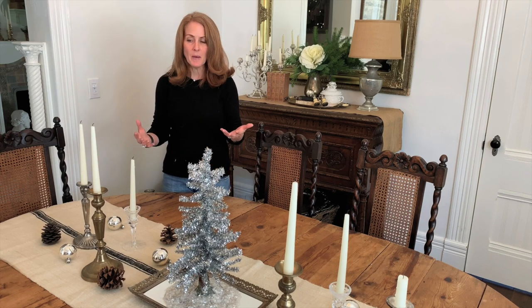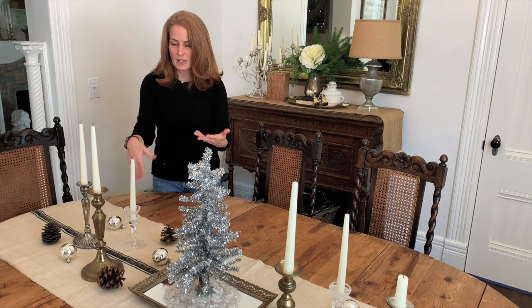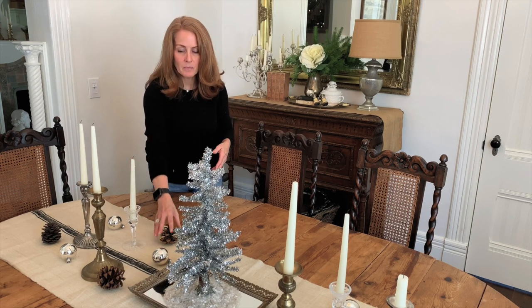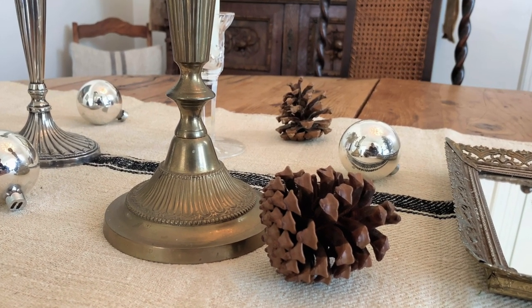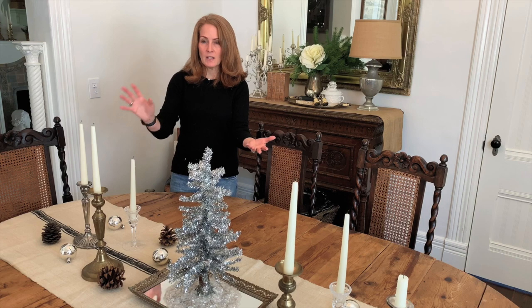I always like to have candles on the table because even if we're not dining here, sometimes just for ambiance I'll light them up. I have a collection of six candles on the table at varying heights and varying materials, bringing in again the palette of silver, gold, and creams. Then there are my pine cones — I have so many I could probably start my own little forest.